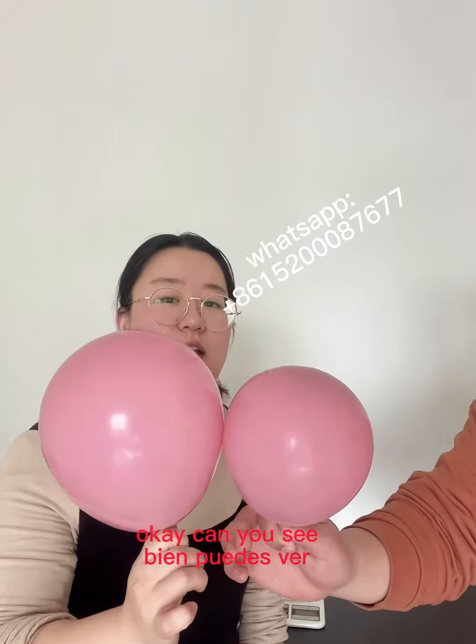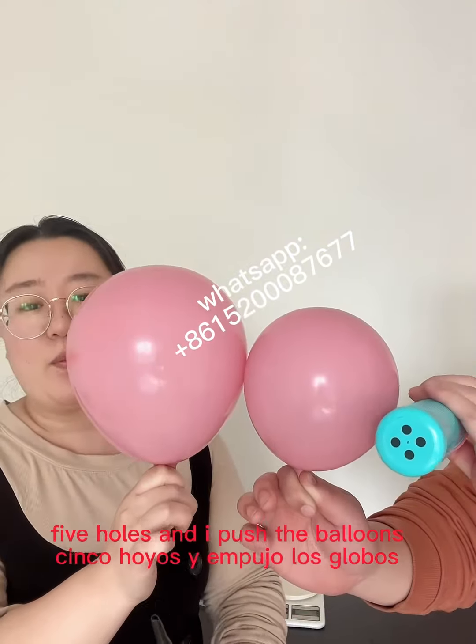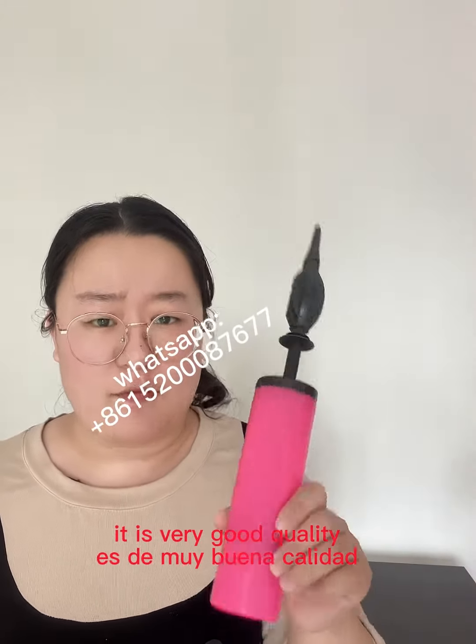Can you see? This one I used is the five-hole pump, and I pushed the balloon much bigger than the four-hole pump. So do you still worry about the quality? It is very good quality.